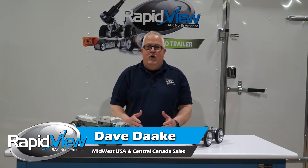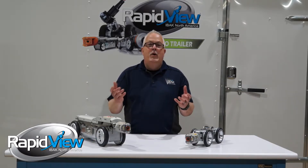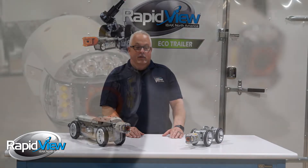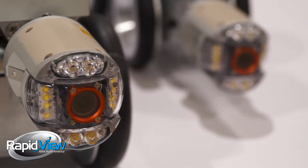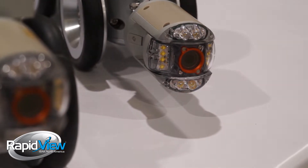Have you ever bought a Swiss Army knife and every time you pull something out it has a whole bunch more features? Well, that's exactly what the Orion 3 does. The Orion 3 is an amazing camera — it has so many more features that you can use it for so many different jobs.